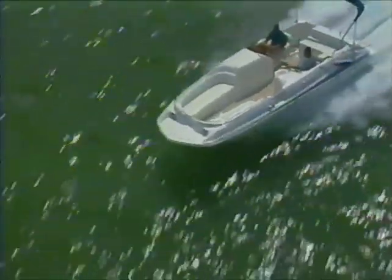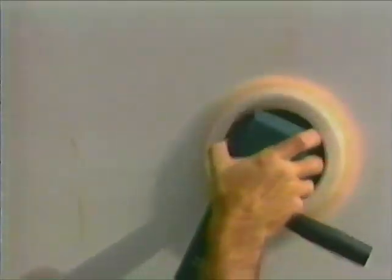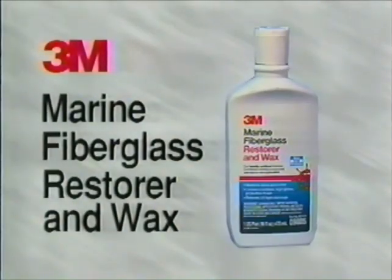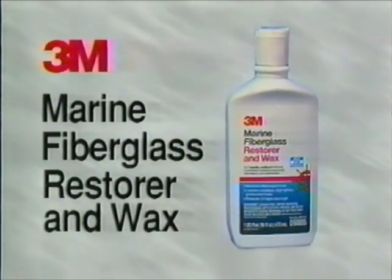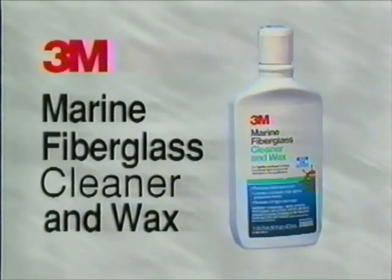When working around your boat, use what the professionals use — genuine 3M Marine products. When heavy oxidation is present on your boat, use 3M Marine's Fiberglass Restorer and Wax. When your hull has light oxidation, use 3M Marine's Fiberglass Cleaner and Wax.